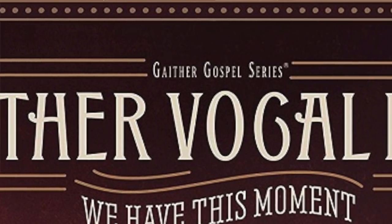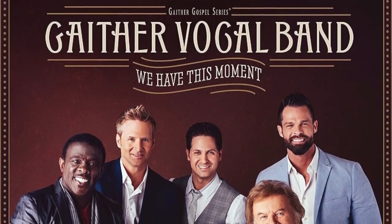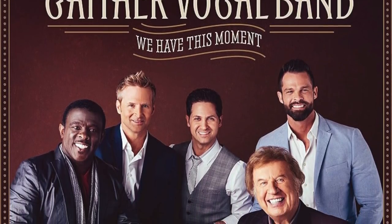So let's dive right in. Let's look at a solo that I did on the new Gaither Vocal Band. Gordon Mote produced that, and there was a really great song called 'You Amaze Me.'